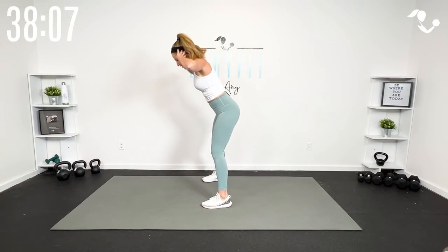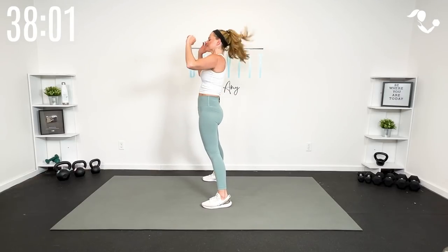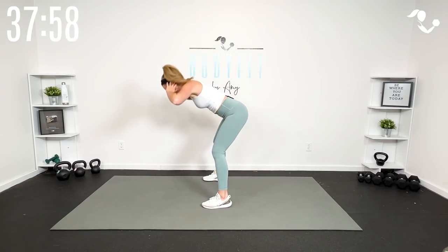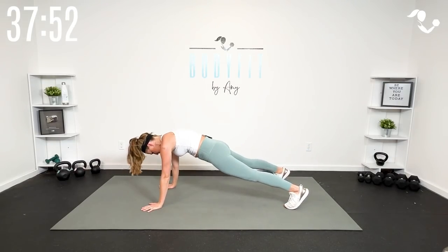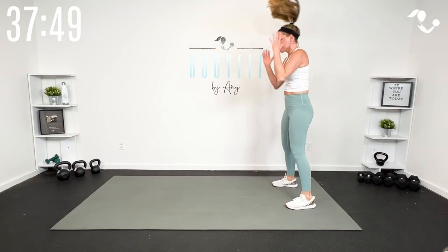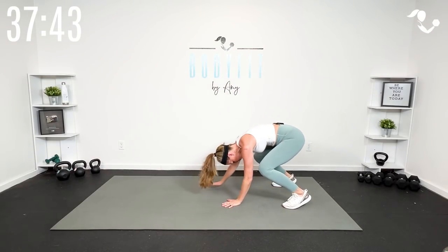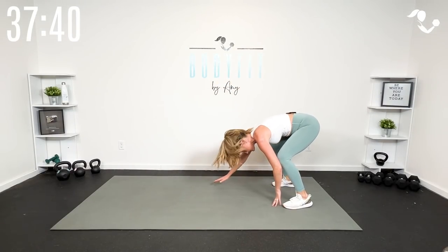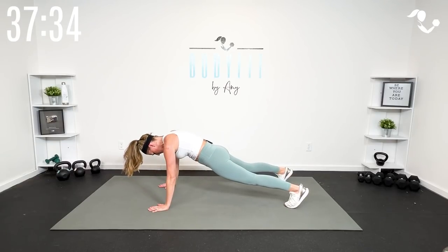Each Tabata round will have two exercises that you'll alternate back and forth. The way the strength and cardio comes in: we'll have one round of Tabata with two exercises that are more isolations, back-to-basics strength-based, and then a second round that will be more cardio — compound movements where we go a little lighter on weights and get more things working at once to keep the heart rate up.